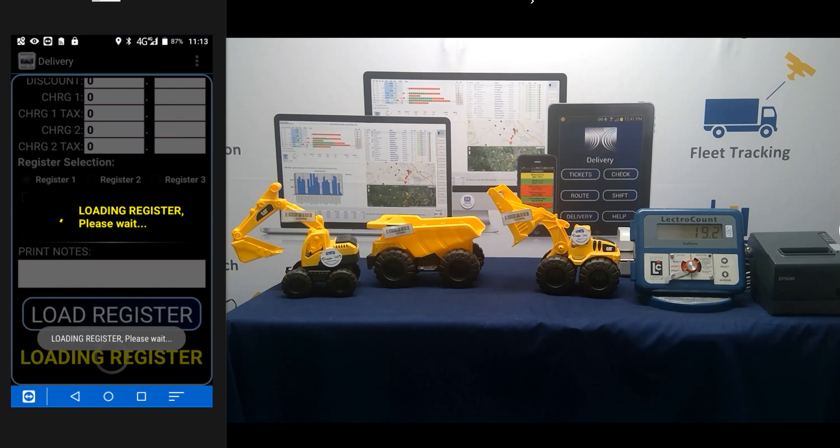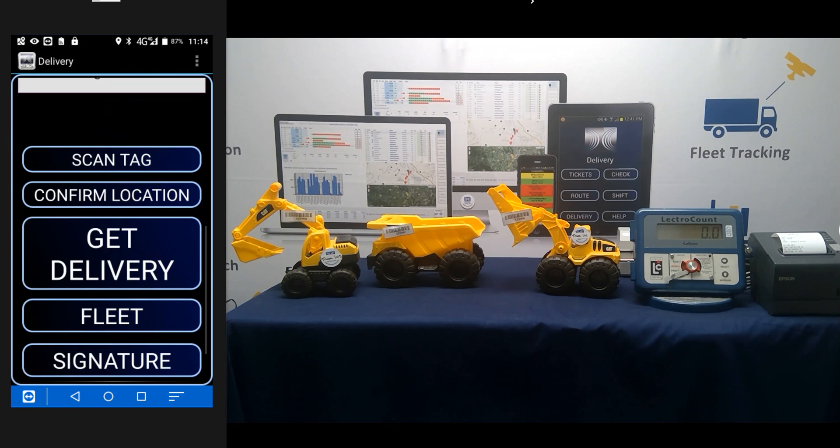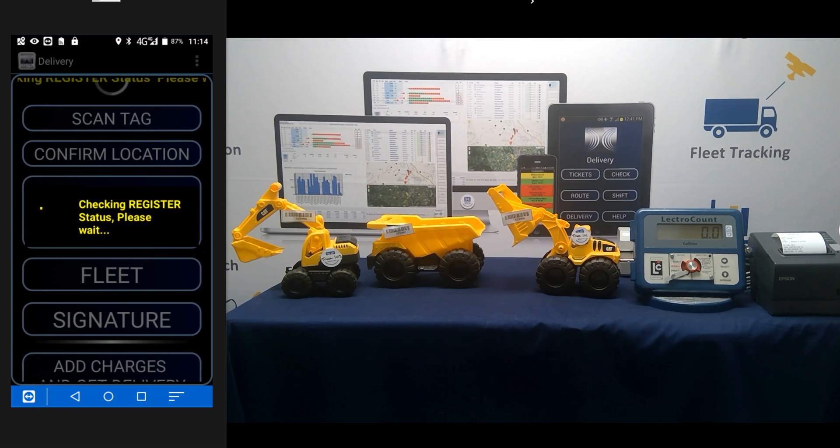Scroll down and hit Load Register. Load Register actually sends information to the register — like a preset of 200 gallons or whatever it might be. We also set up the calibration, whether it's gasoline, kerosene, or diesel. You've got four compartments set up in an LCR, and we print the header there. A message says to flip the register into the run position, so we hit OK. Then scroll down and hit Fleet. We connect to the register, make sure we're starting at zero gallons, and enter fleet mode. You'll see fleet mode pop up on the screen.